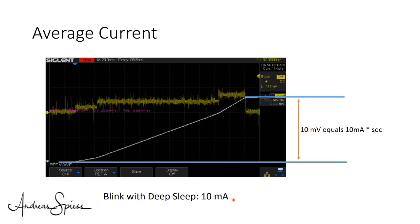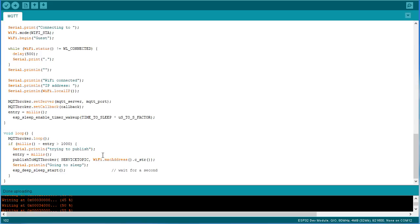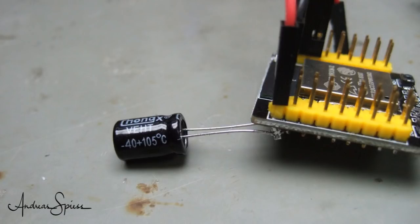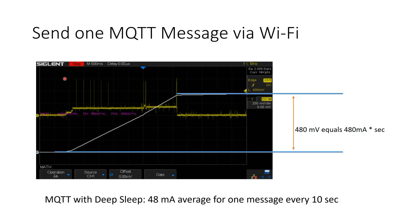So far, Wi-Fi and Bluetooth were off. Let's now transfer an MQTT message via Wi-Fi to a broker. I use the PubSub library and send one message containing the MAC address of the device. We see a similar behavior to the ESP8266: the processor boots and starts to send high-energy Wi-Fi signals which use up to 300mA. This is why brownouts are more probable with Wi-Fi. If you don't have an excellent power supply or your cables are thin and long, connect a 1000µF capacitor across VCC and ground. My oscilloscope integrates the curve — one message used about 480 mA·s.